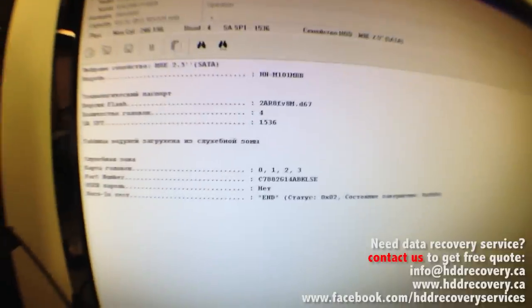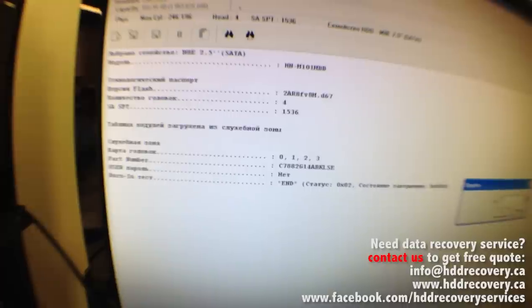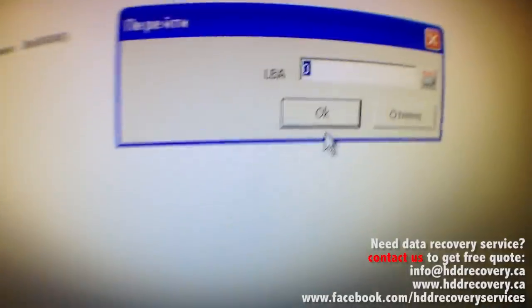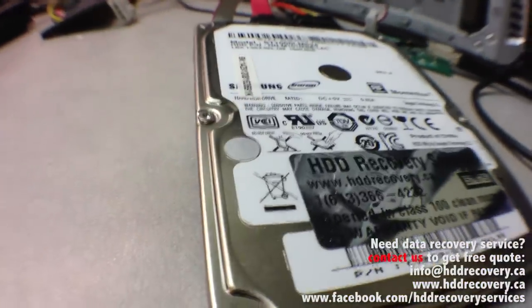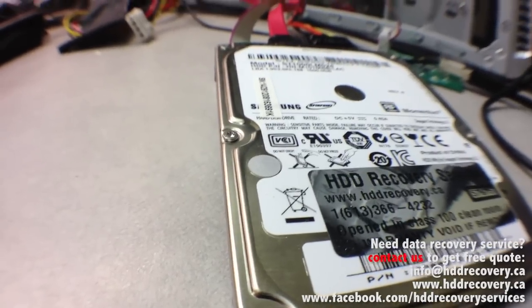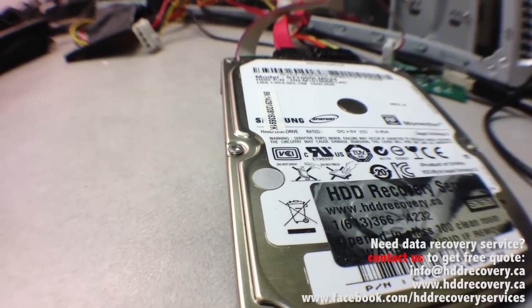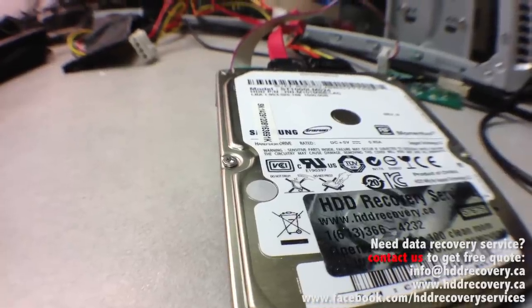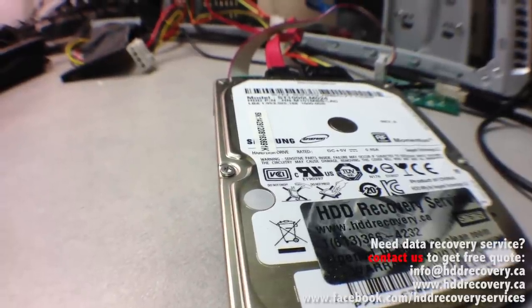The utility status looks great — no errors. We check its reading performance by going to sector number 63, and we can see 'LaCie share FAT32' — so the drive has a FAT32 filing system. This drive is ready for imaging. We've already set up the imaging task, and now I'm just going to switch to the screen of that imaging process to show you how it's going.